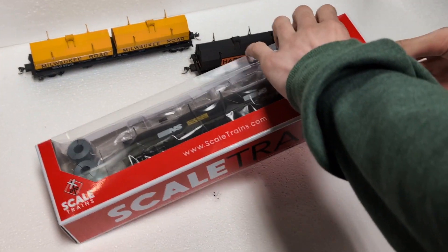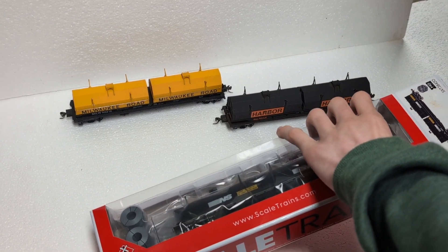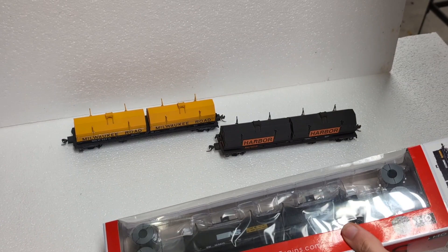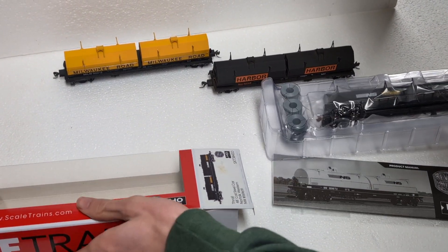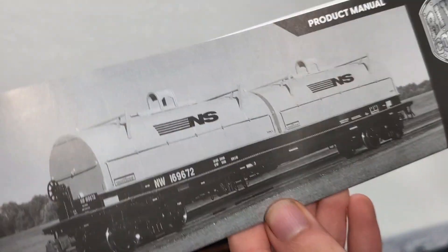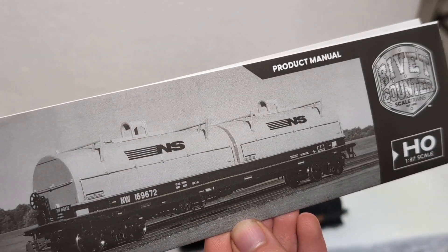We're kind of excited to open it. Why don't you get started on that, Drake? Particularly, I think we were really interested in this because it came with the coils too. And we see a lot of the NS — Norfolk Southern stuff — when we watch some of the channels from around the country. That's what it looks like, and it's got that rounded cover to it. Almost looks like a tanker car.